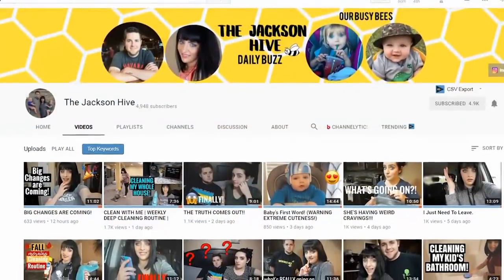Today I'm super excited to be collabing again with Emily over at the Jackson Hive. You should definitely check out their channel. They're family vloggers and I especially love Emily's clean with me videos. Today she's also going to be sharing a crock pot dessert. You should definitely check it out — I will link it down below.